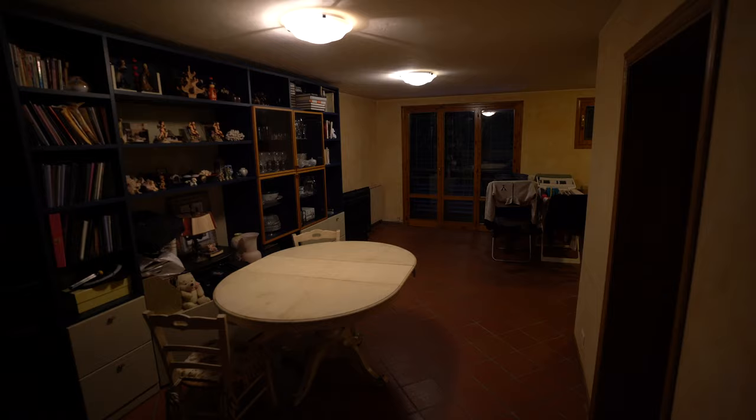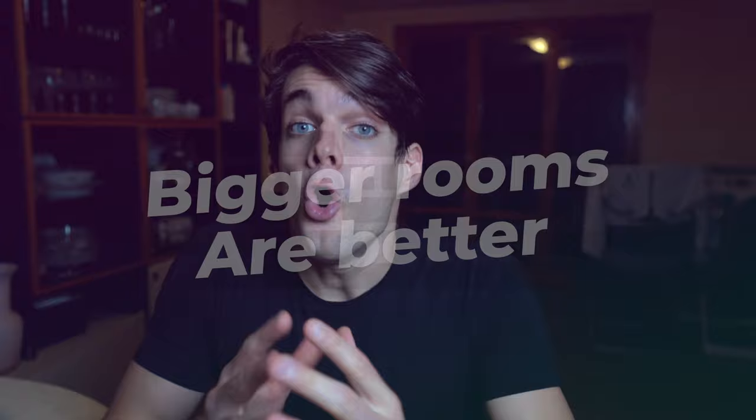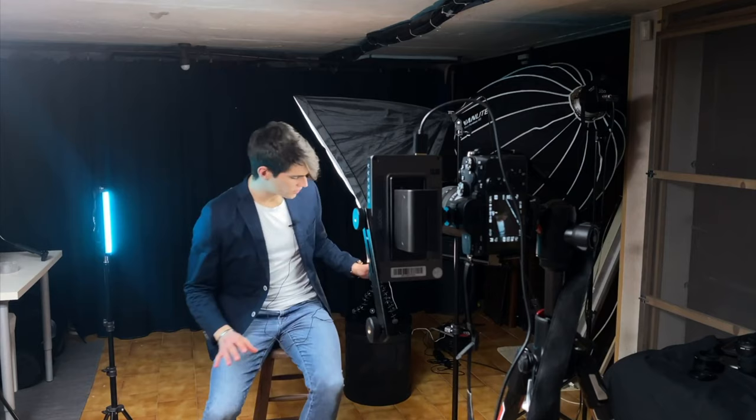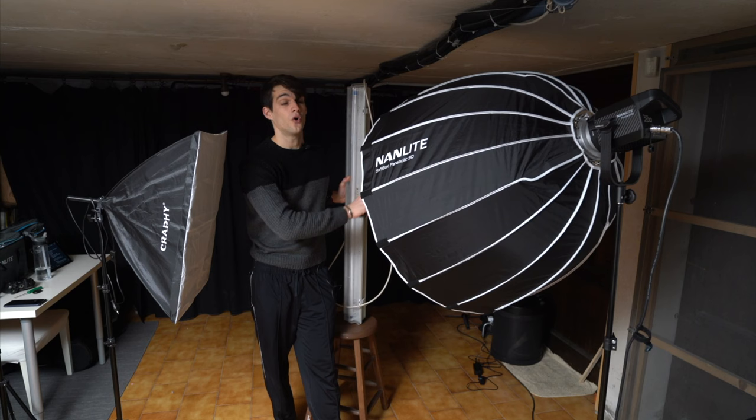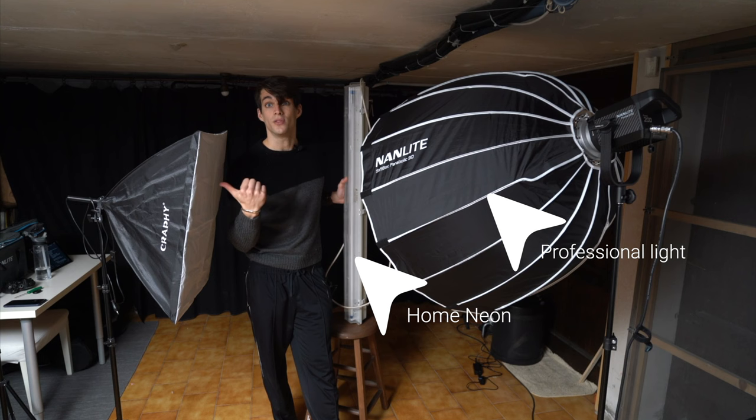The very first thing you need to know: the bigger the room, the better. You can use a black background cloth to make it even easier, but if you don't have one, that's totally fine. You need to stay very far away from the background, because the concept is that by having a very strong source of light — whether a professional light, a neon, or a cheap Amazon softbox — you expose your face and everything else will become darker automatically.